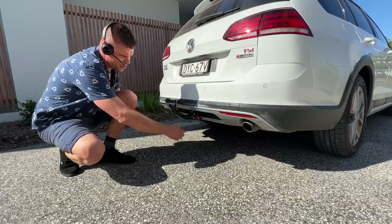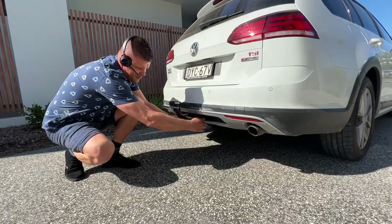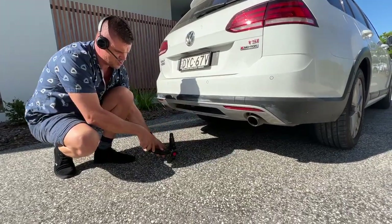It's very easy to detach. All you have to do is pull the lever and turn it, and the towbar comes off.